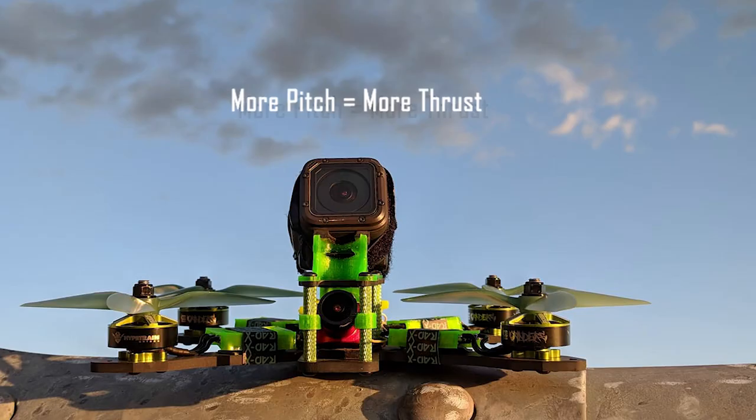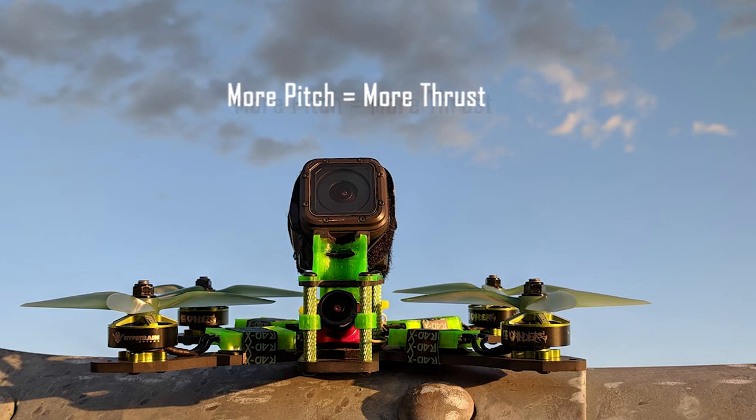If you wanted more thrust for your quad but can't increase the size of the propeller, then you would want a prop with more pitch. However, while this will increase your thrust and speed, it will also increase the amount of drag.